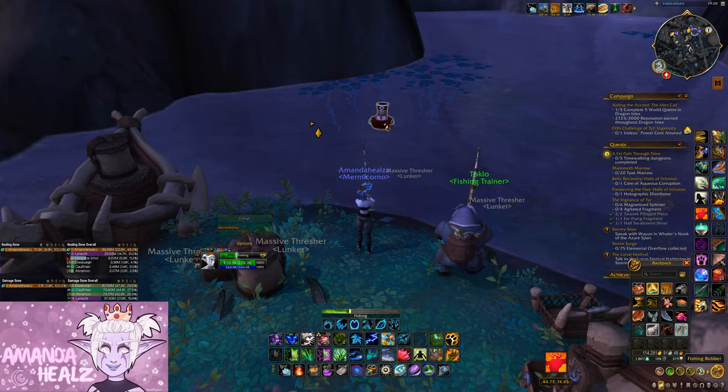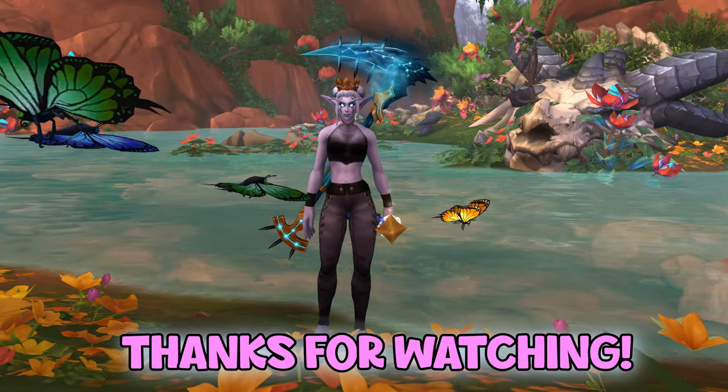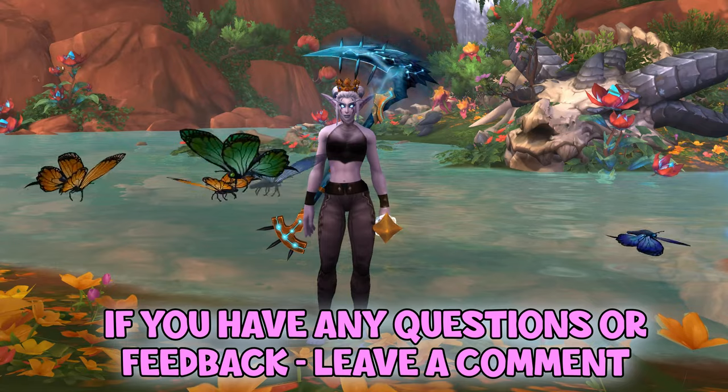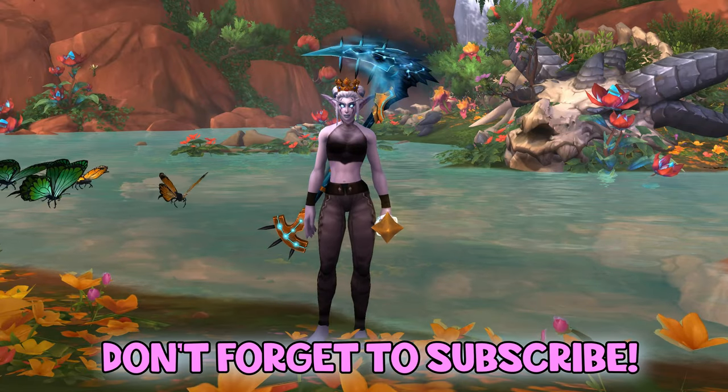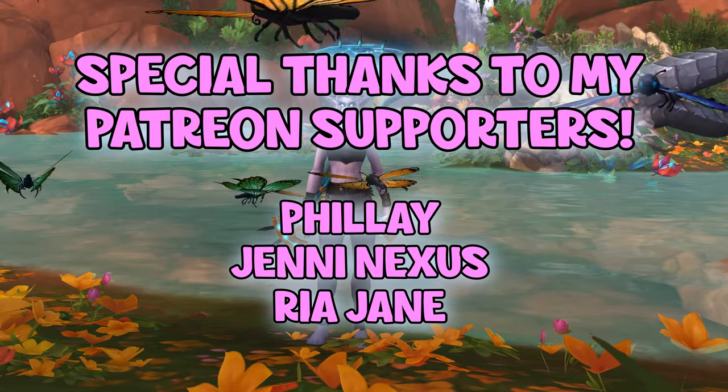Go and grab this for yourself today and add it to your toy collection. Thanks for watching this video, I hope it was helpful in some way. If you have any questions or feedback, please leave a comment and be sure to subscribe for more videos. All my links are in the description below. Bye!